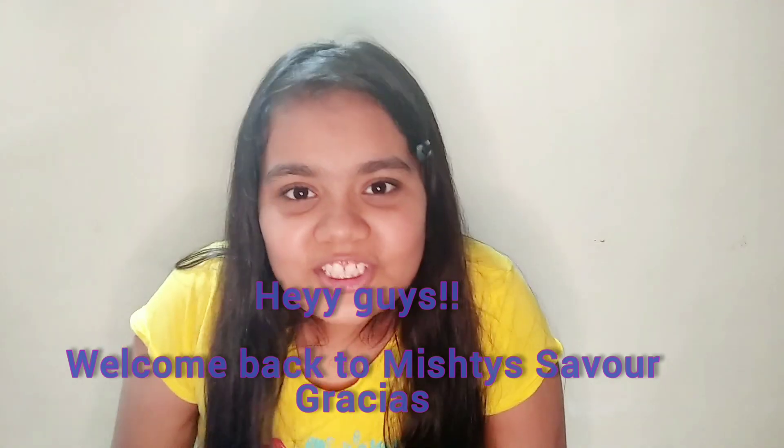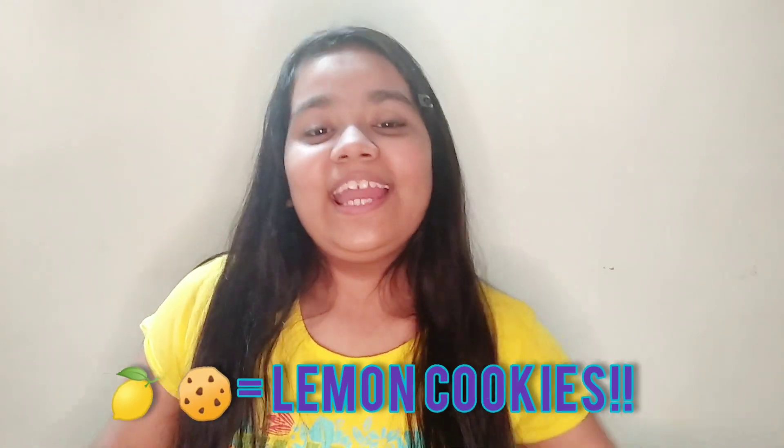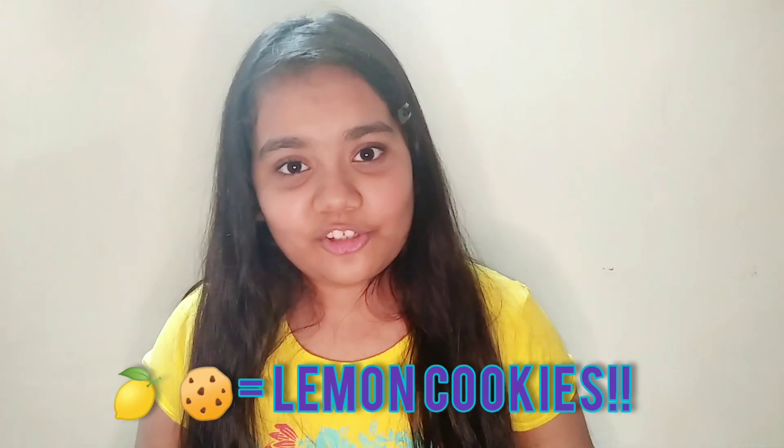Hey guys, what's up! It's Machine, welcome back to the channel. Today I'm going to show you how to make something which is my favorite — lemon cookies! Yes, lemon cookies!